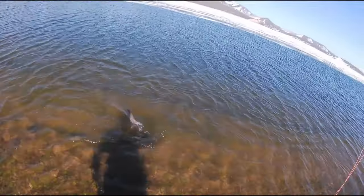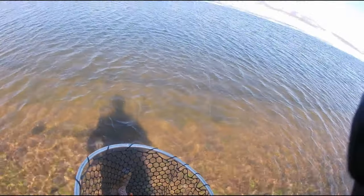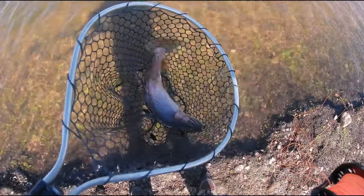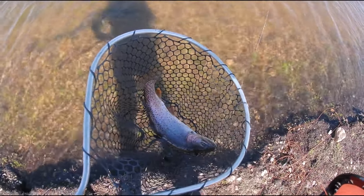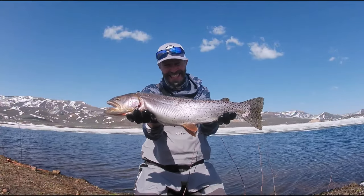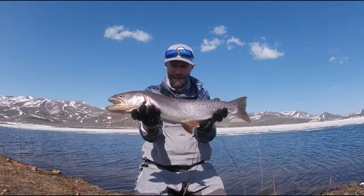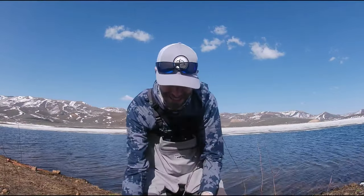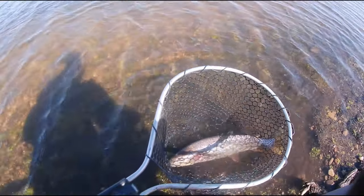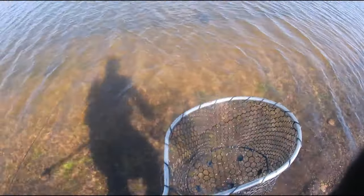Oh man, fun. That's a nicer — definitely a bigger fish. Chunky! I am getting takes every cast. That's the biggest one yet today. Nice male — so fun, let him go.